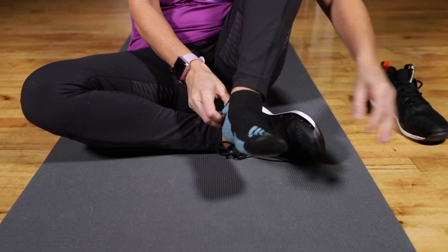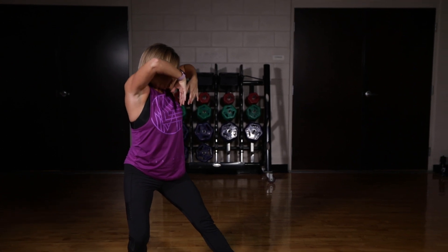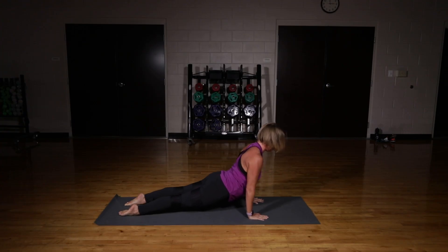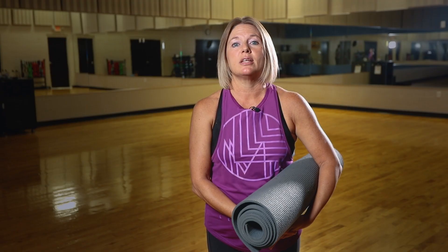When we go ahead and start the workout, we do encourage that you have your shoes and socks off. Then we'll start with our Tai Chi warm-up, which is just going to get the body warmed up and the muscles flowing. Then we get into our sun salutations as well as our strength portion, then into our Pilates work, and finally yoga to finish with a nice beautiful meditation.